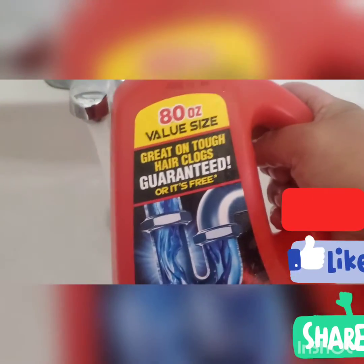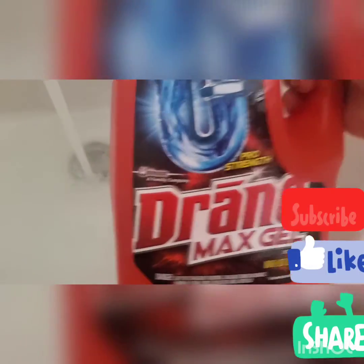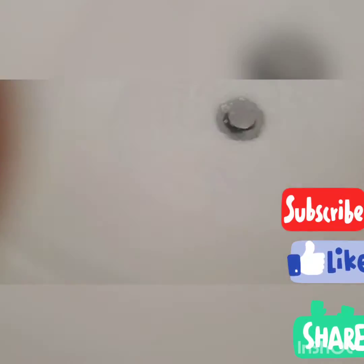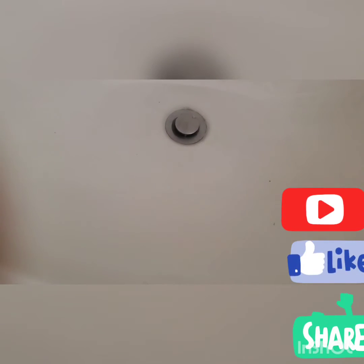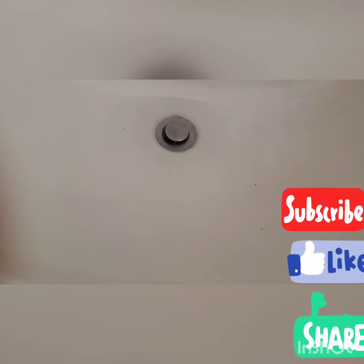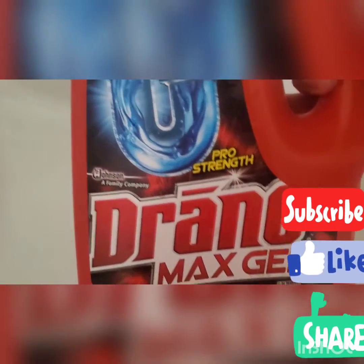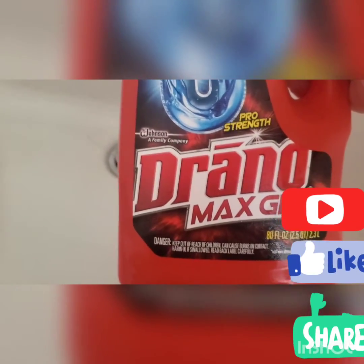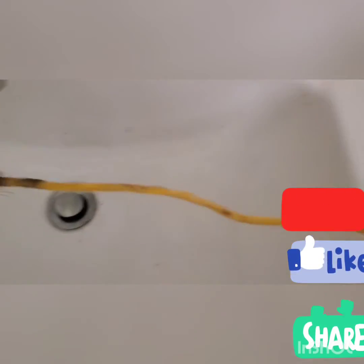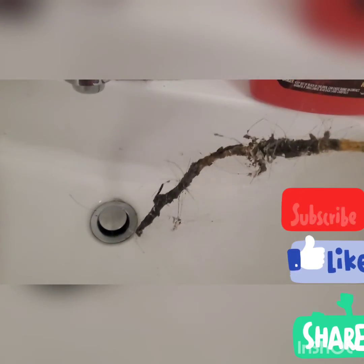Compare this with the 80-ounce value size Drano Max Gel — guaranteed or it's free — it won't work. Look at my sink now, look how it drains that water. I bought the Drano for around $14 to $15 at Home Depot, which is more expensive than this snake drain remover. It works really well — you can see all that hair and debris. I would highly recommend buying this product.